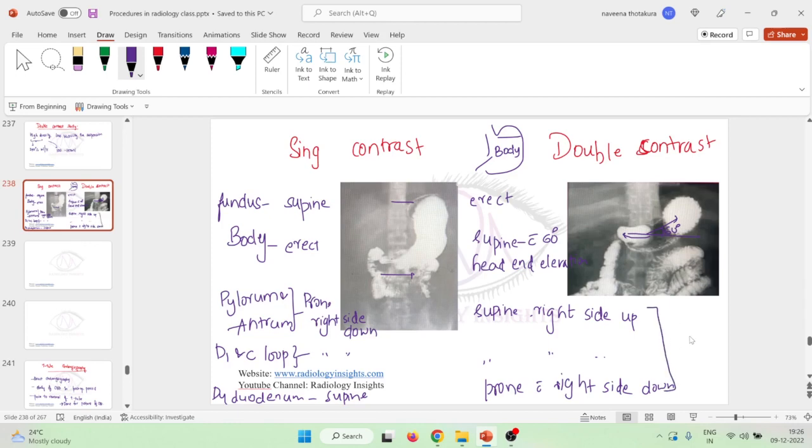If anyone has more information about the D1, C-loop, and D4 positions, please comment below. To summarize: in single contrast, the fundus is in sleeping position and the body is erect; in double contrast, the fundus is erect and the body is supine at 60 degrees. We will learn the actual mechanism of single contrast and double contrast barium meal in our next class. Thank you.